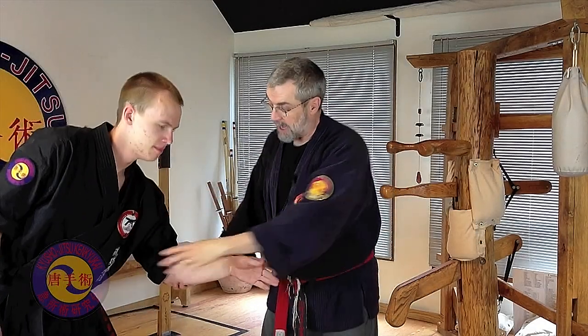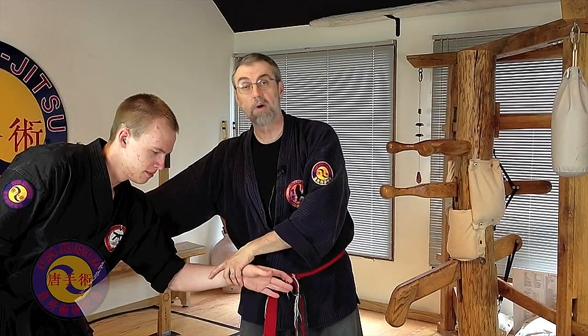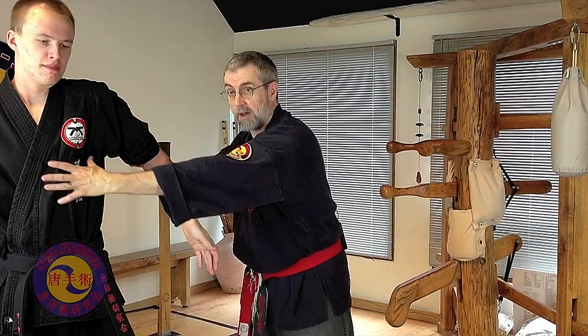If I attack the large intestine point — large intestine is colon — you'll see how his body right here, where his large intestine is, moves away. It's trying to escape. You grab a point — here's the heart meridian point — look at him try to move his heart out of the way. His body is reacting to protect the organ. So if you understand this, then what you realize is that any time you attack a point on a meridian, you are compromising that system — the whole system, the lung, the meridian itself.